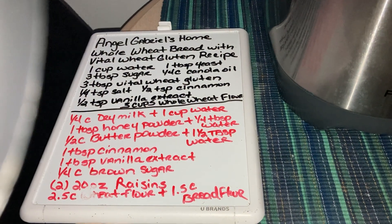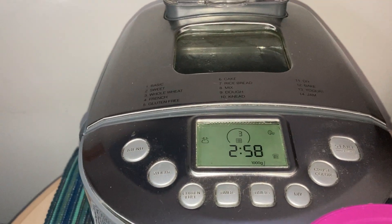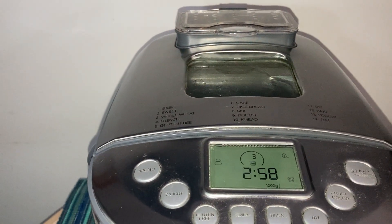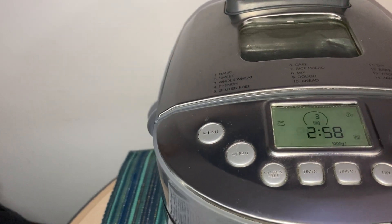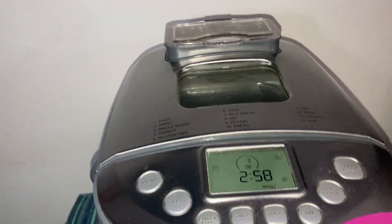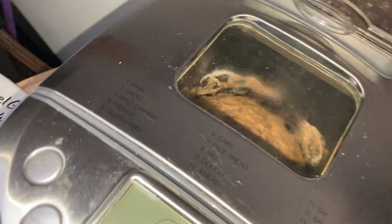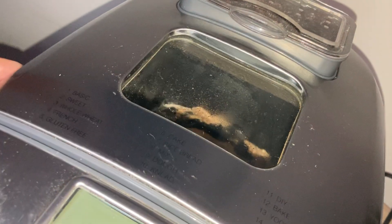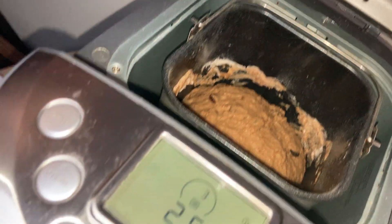Eventually with the honey powder and the butter powder I am going to do a demonstration of that, and also do the powdered milk. I know most people know how to mix powder milk, but a lot of people don't use it because they say it's chalky — but there is a way of mixing it to make it taste really good.